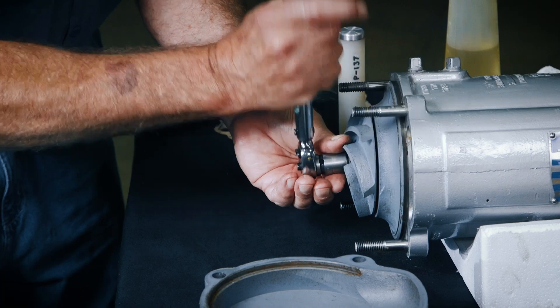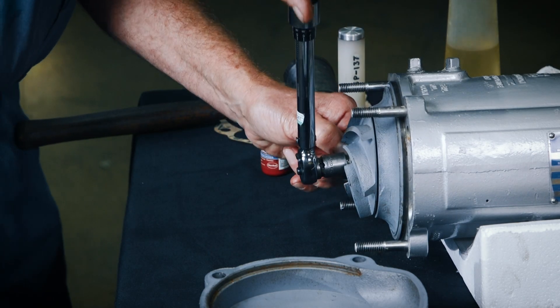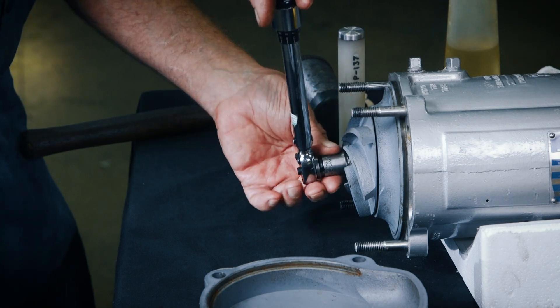After the impeller has been properly positioned, check for free rotation. Correct any scraping or binding before further reassembly.